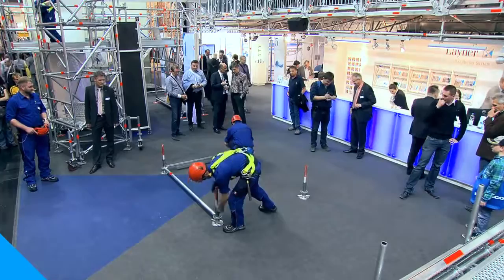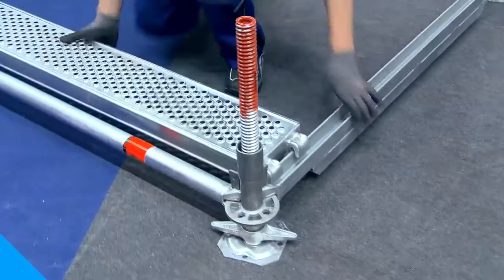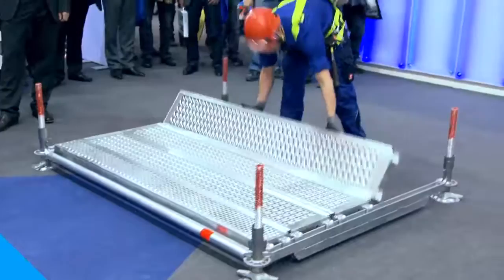We already start with the installation of reinforced lightweight U-ledgers on the ground. Compared to the U-bridging ledgers previously used, they reduce the structure height by about 10 centimeters. The optimized spigot on the all-round lightweight standard permits optimum transmission of force at the standard joint.